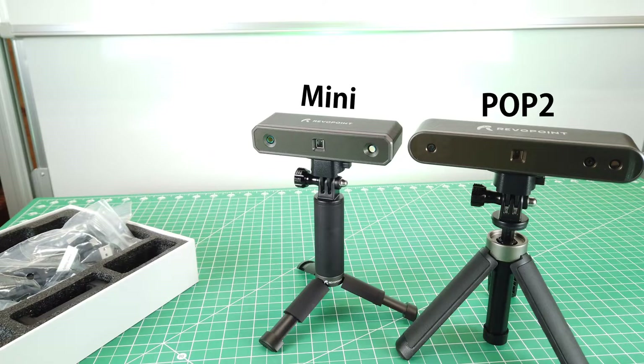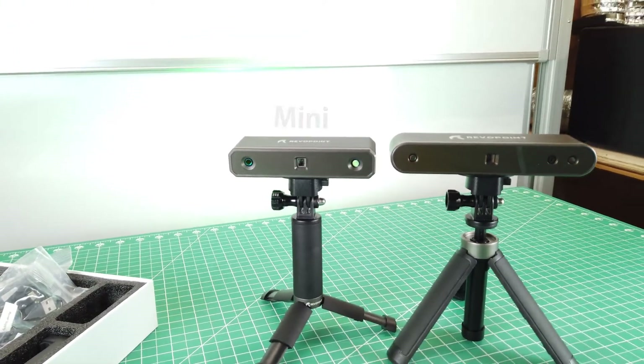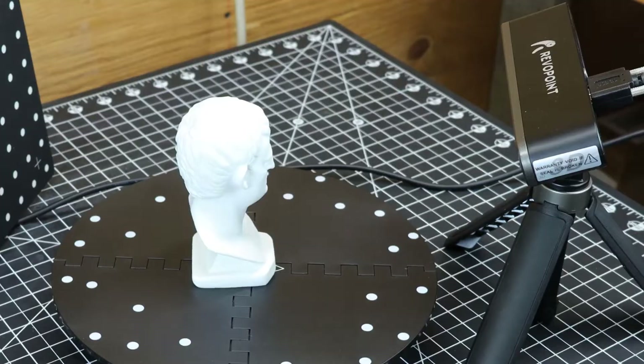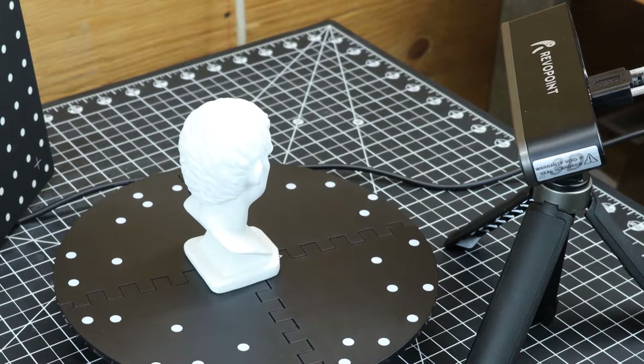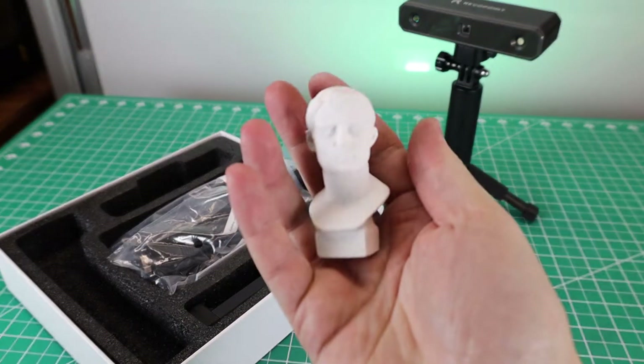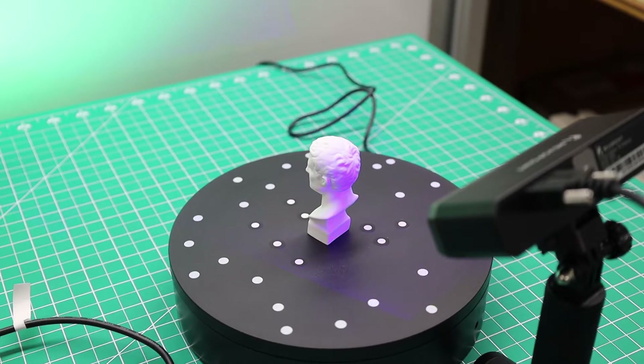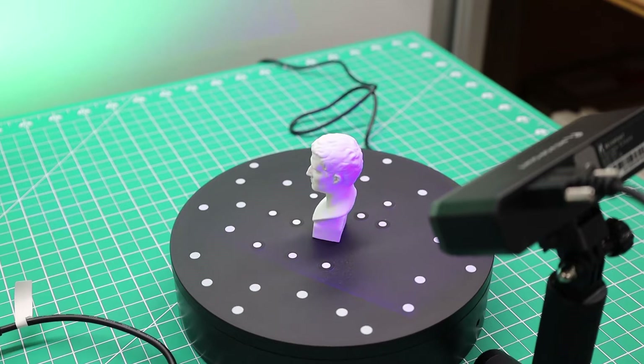As you can see, there's a major difference between the two, and not only when it comes to size — this new one uses a blue laser light to scan things, compared to the Pop 2 which uses infrared light. This scanner does come with a small bus that you can scan, which is definitely quite a bit smaller than the one that came with the Pop 2. So I'm just going to use the supplied rotary table and see how this scans.